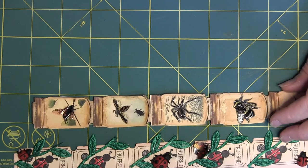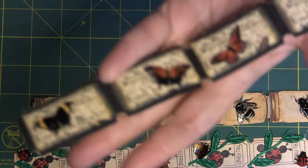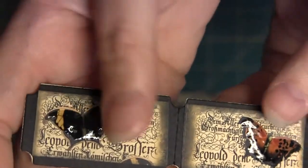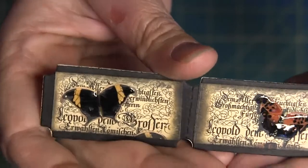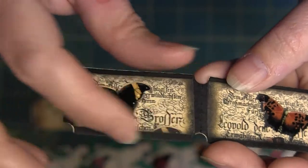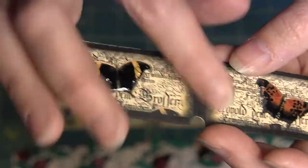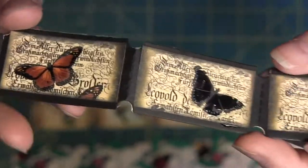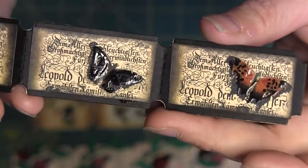My third one was again from the same Etsy shop, and I glossy accented again. I had to cut these and ink around the edges with black soot because a couple of the edges were cut off. There's my third one.